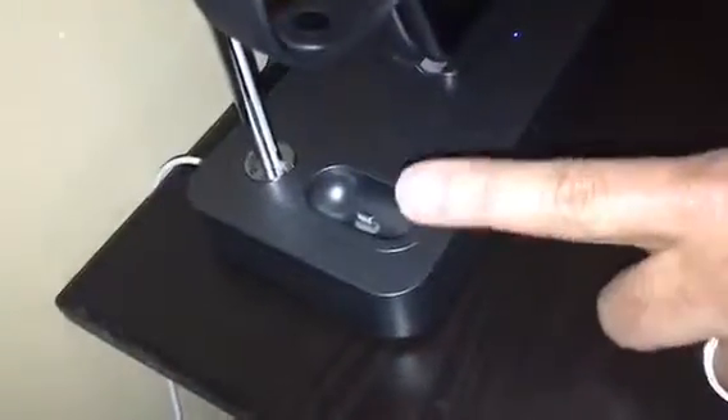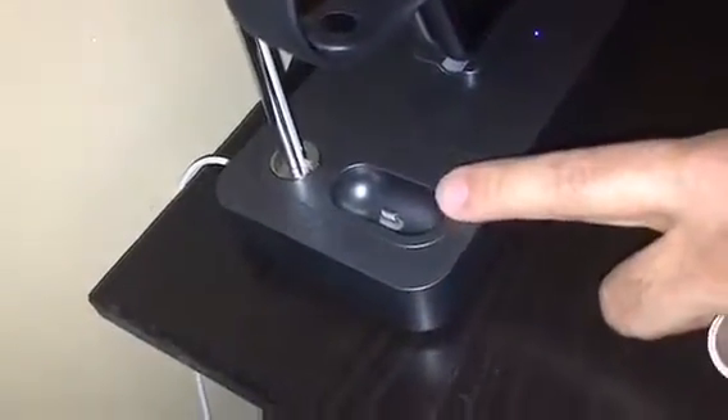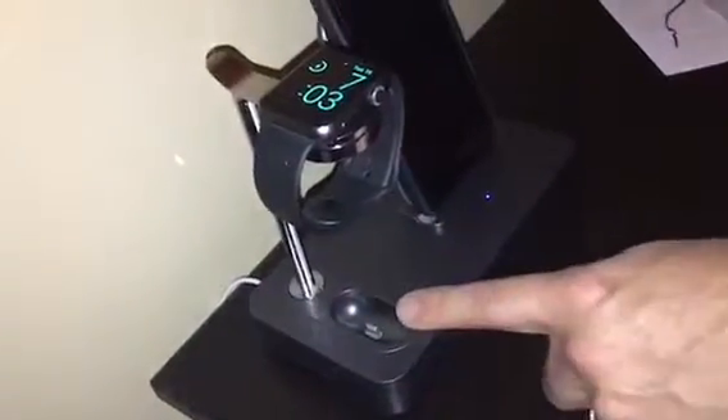I haven't gotten my AirPods yet, but I'm going to borrow some from work and put an update in the description to show that those work too. The LED light is blue and tiny, which is nice because it won't be super bright when you're sleeping. Very nice, very sturdy — I highly recommend this product.